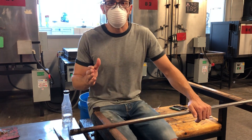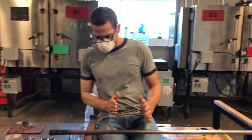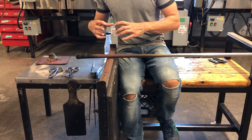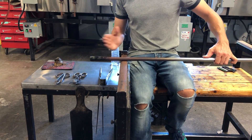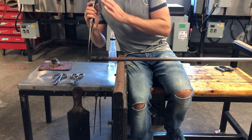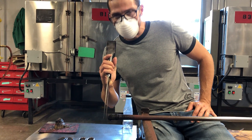A couple other details. You'll notice that I am sitting right up against this bench — this is very close to me. It's not like this, it's not over here. It's very close to me and close this way. That way, when I pick up my tool to work, I can get my head right over the glass so I can see exactly what I'm doing.